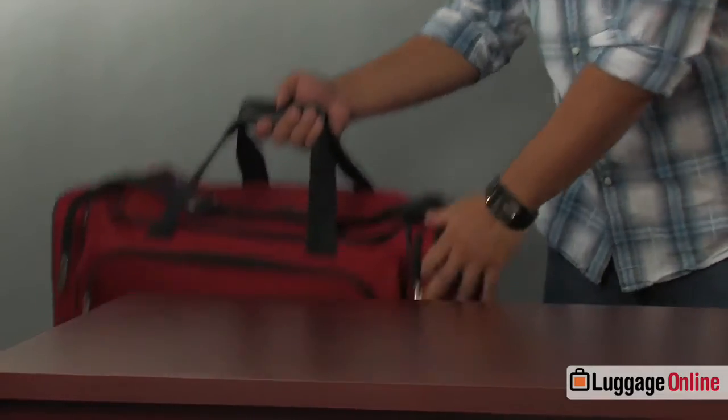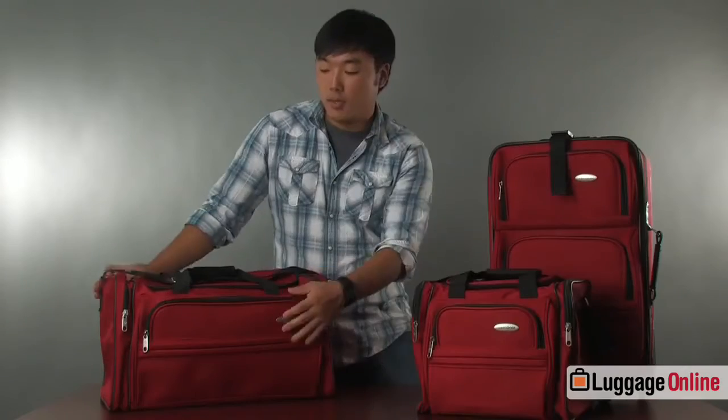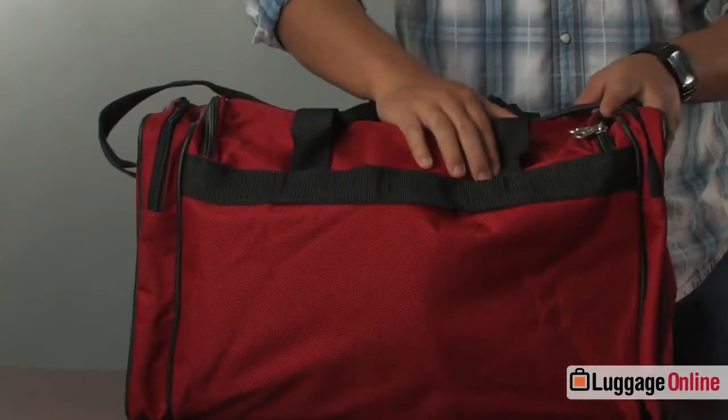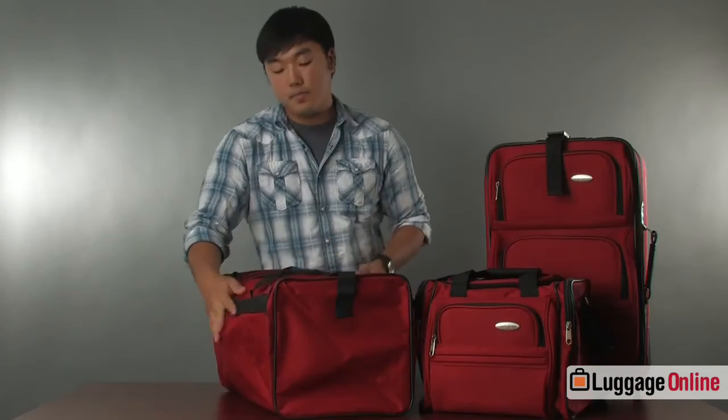Next up we have the Samsonite duffel bag. This duffel bag has all the same features as the boarding tote but is obviously larger in size. It has the same front pocket, two side pockets, a large compartment, a shoulder strap, a carrying handle, and a handle strap for the 26-inch upright in the back. It makes a really good weekend getaway bag.